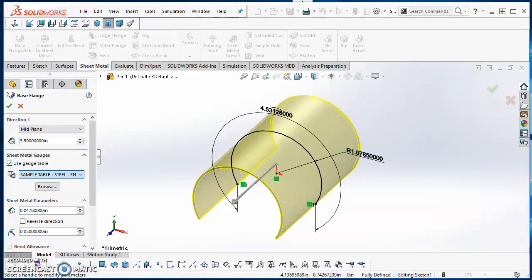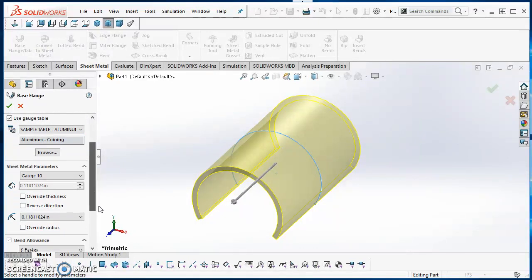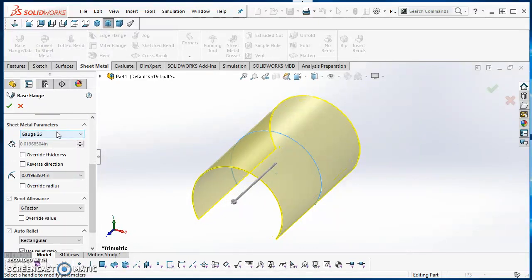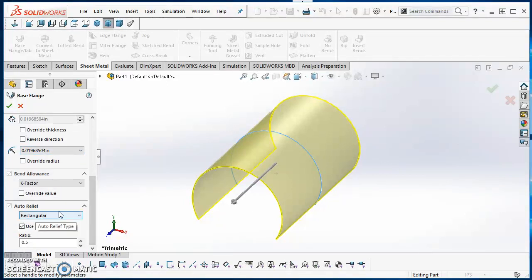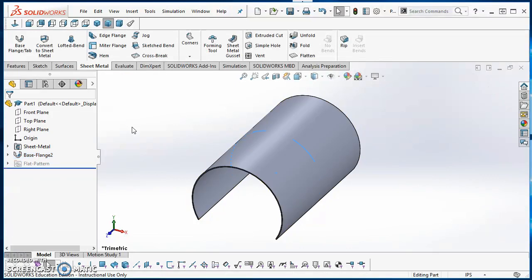Once it loaded I realized it should be aluminum, not steel, so I'll go ahead and select the aluminum table and give it a few seconds to load. Now that it's loaded, under Sheet Metal Parameters I'll select 26 gauge. For the bend radius I'll use the smallest one in the list, which is already selected. K-factor is fine. There's no relief so it doesn't matter much — I'll change it to Tear since that's what we normally do, then hit the green check mark. Now I have my rough shape.